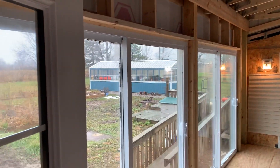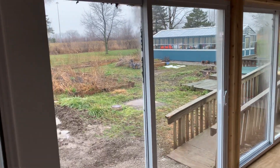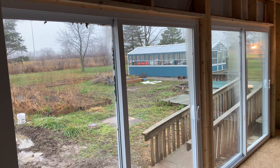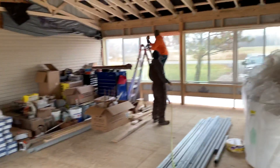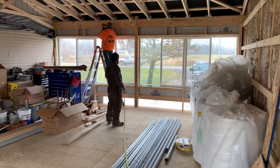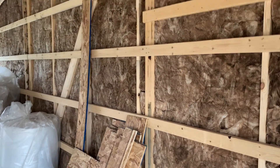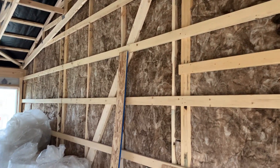You can see these windows to give you some perspective — these are eight feet tall. And then over here those windows are five feet, just to give you an idea. You can see we've got craft face insulation on this side while getting that connected.